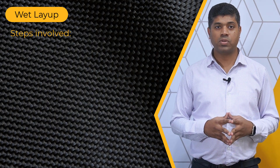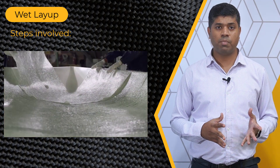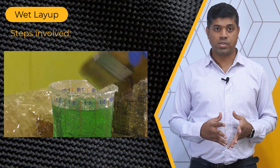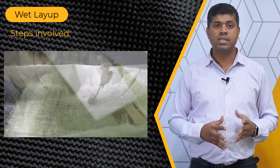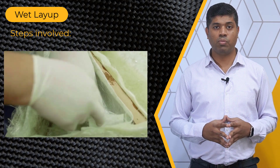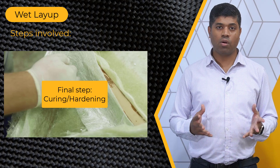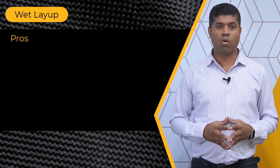In the wet layup process, the steps include cutting and arranging reinforcement fibers like carbon fiber or fiberglass, mixing liquid resin such as epoxy or polyester for impregnating the fibers, saturating fibers with resin using brush or vacuum bagging, stacking impregnated fibers according to design and pressing to remove air bubbles, curing or hardening the composite structures by applying heat or curing at room temperature depending on the resin system. Let's look at the pros and cons of this method.